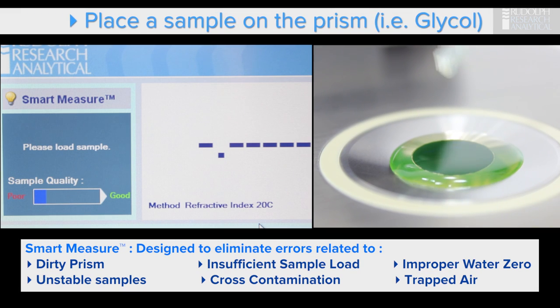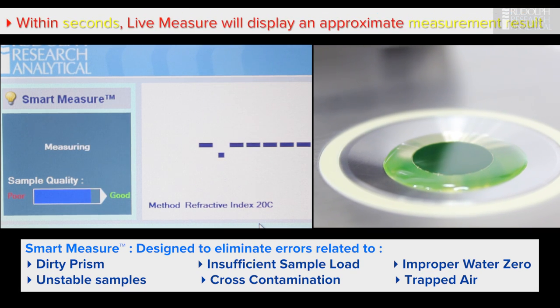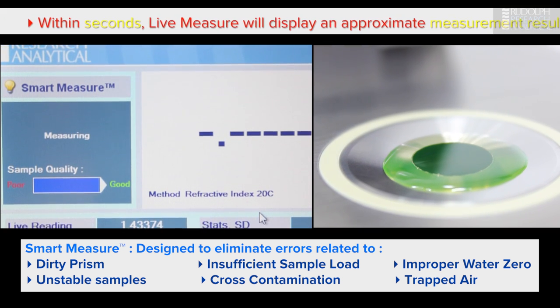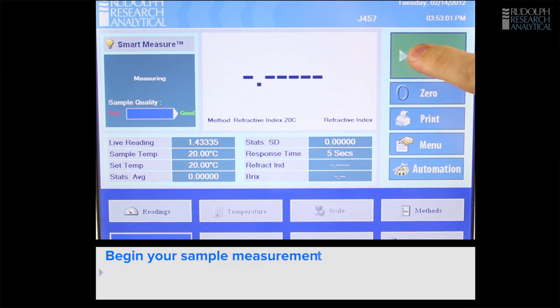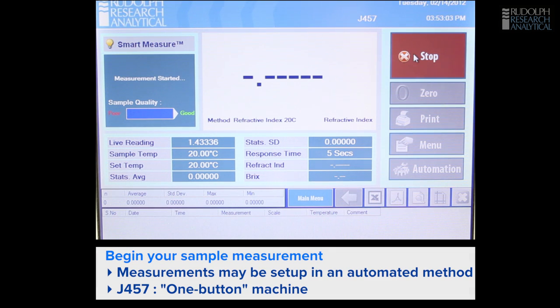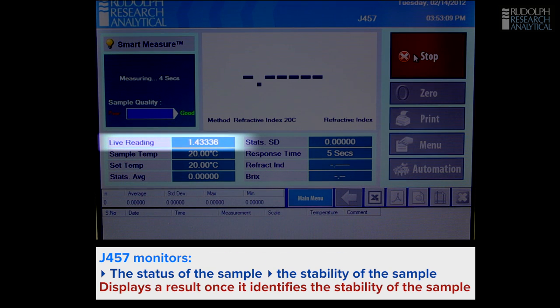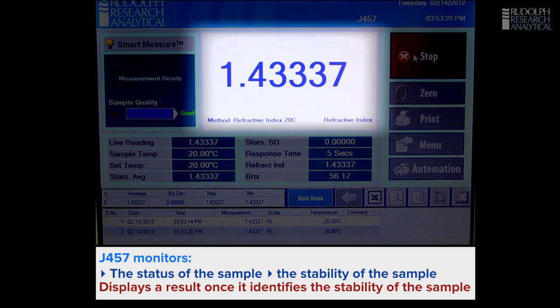We place the sample on the prism. You'll see the sample quality indicator goes across the screen and the instrument almost instantly responds to the sample, giving an approximate result very quickly, which then locks into a finished result. We can start the reading whenever we want. We can even have the instrument start the reading automatically if we choose. The system will then monitor the status and stability of the sample, and when it decides it's stable, display the result in the window.